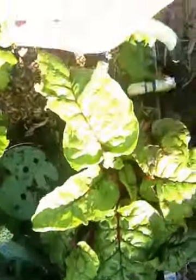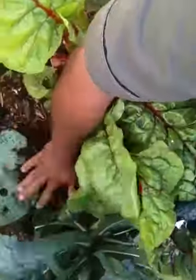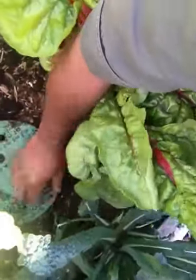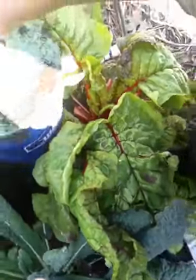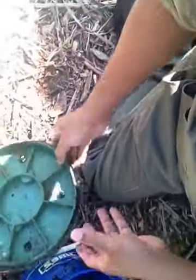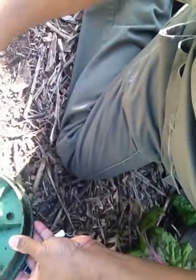Over here I have my earthworm container — I can just lift this up. This is nothing more than a Lowe's bucket with plenty of holes in it. And plenty of spiders in it — hell yeah.